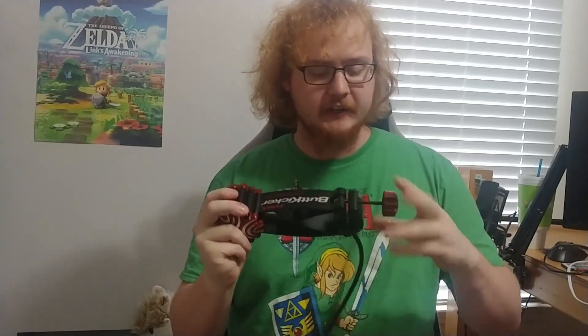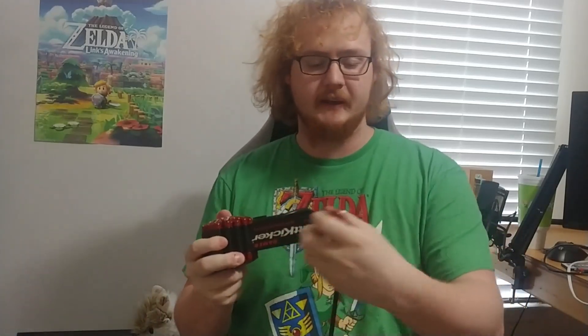As soon as you grab it out, you can feel the complete — I don't know if this is aluminum or steel — but it has an incredible casing and structure, along with a very nice clamping mechanism, which I thoroughly enjoy because some companies just cannot make a good clamping system.